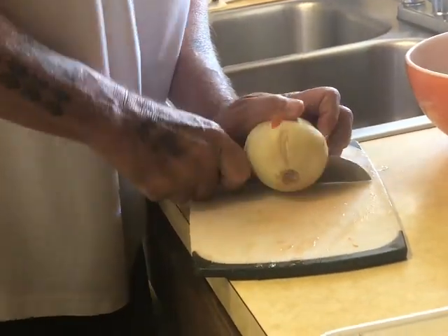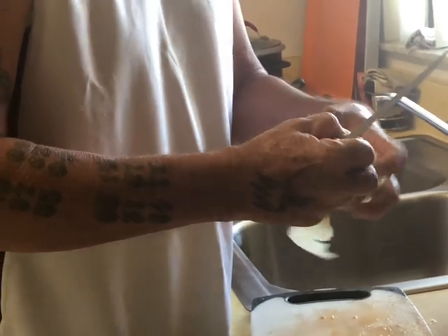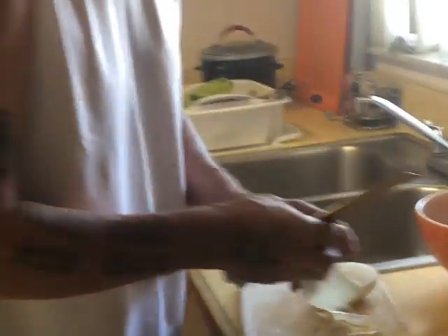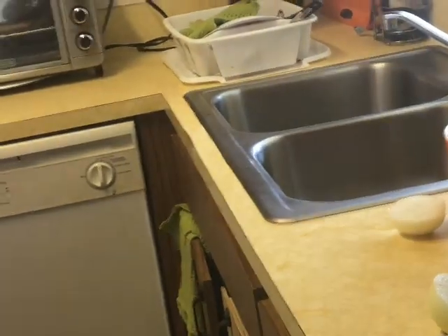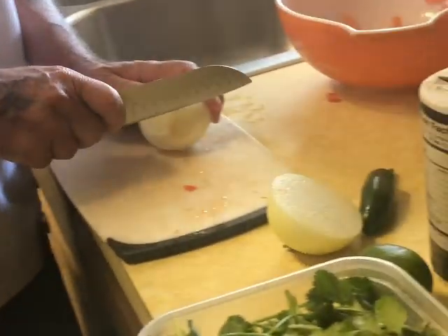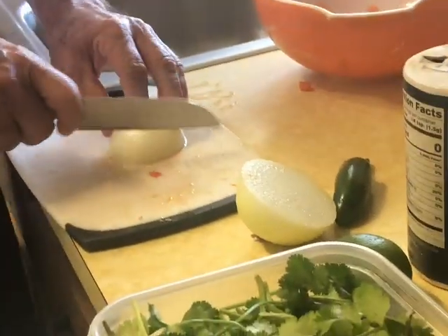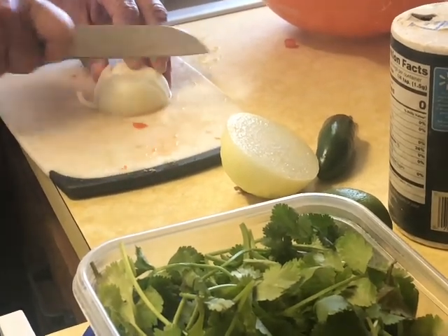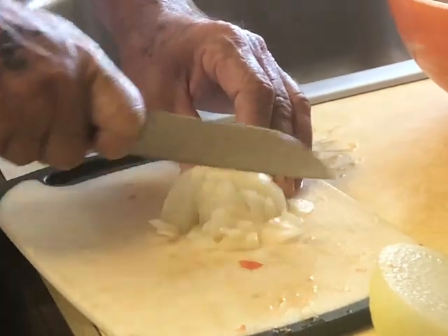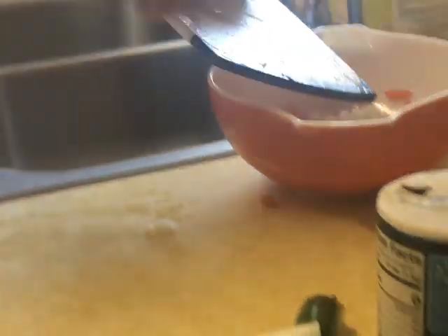I think I'm only gonna use half an onion since it's just the two of us. I really love this onion — it makes me feel good, especially at night. Now I'm doing the onion the same way I did the tomatoes. Be careful with the knife — you don't want to cut your fingers. The onion is all chopped up and ready to go into the bowl. They smell good — onions are my favorite.